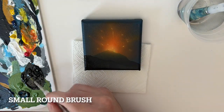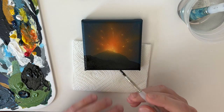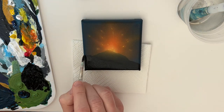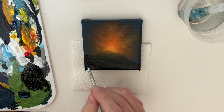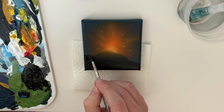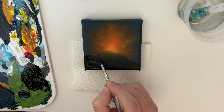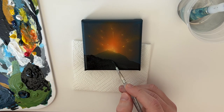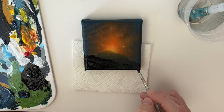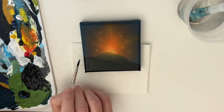You don't have to do this, but I just grabbed a little round brush, dipped it into the black, and I'm just going to add a lot of little bumps and triangles — just to make that horizon line very jagged and rocky and mountainous to look like lava. And that's it. That's how you can paint a volcano scene.